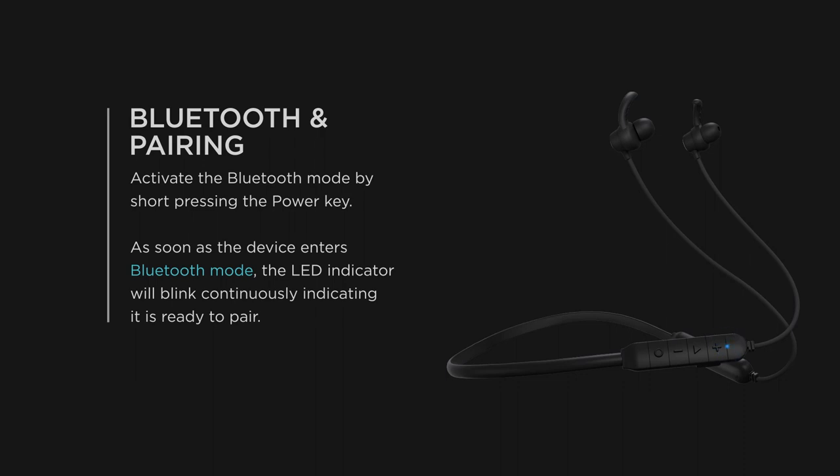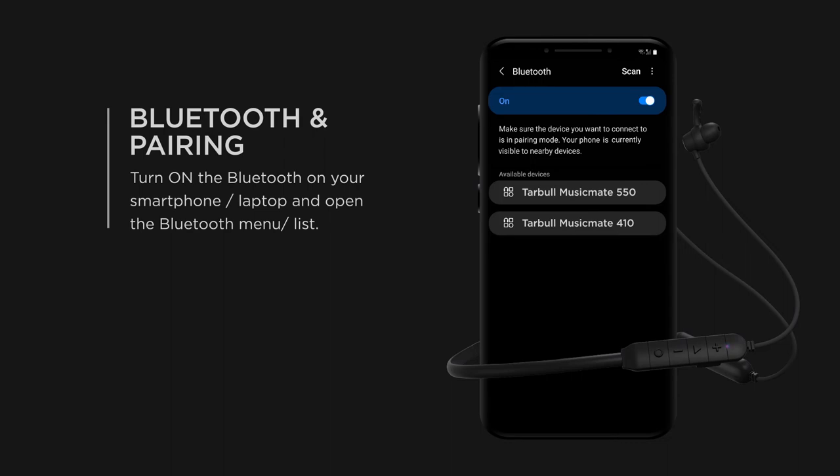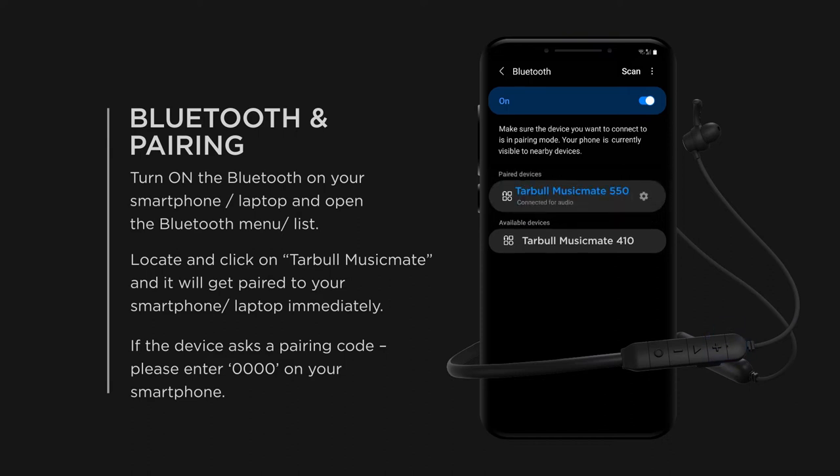As soon as the device enters Bluetooth mode, the LED indicator will blink continuously, indicating it is ready to pair. Turn on Bluetooth on your smartphone or laptop and open the Bluetooth menu. Locate and click on Taboo Music Mate and it will get paired immediately. If the device asks for a pairing code, please enter 0000 on your smartphone.